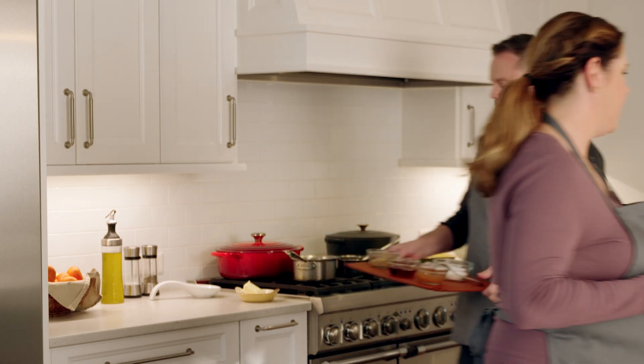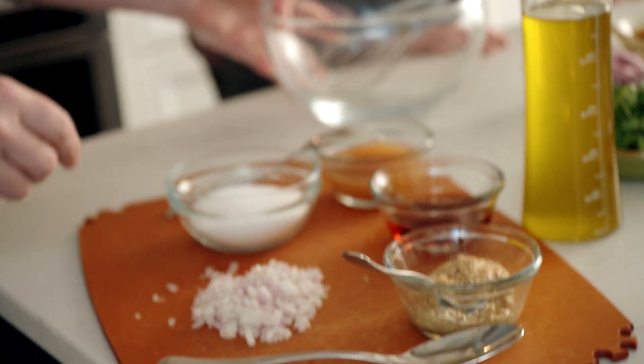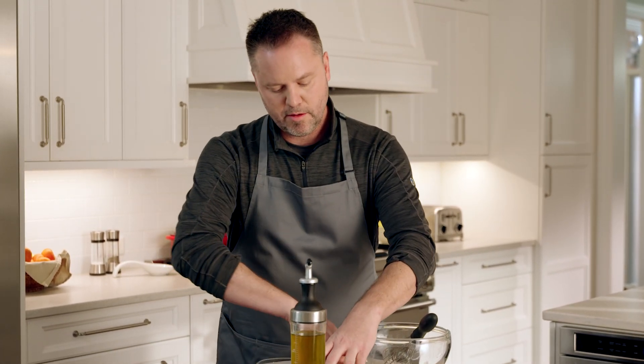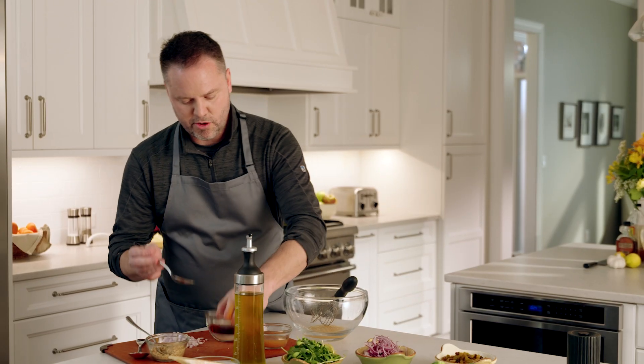I'm going to set this aside to cool, and while it's cooling, Eric is going to make the vinaigrette. We're going to make this vinaigrette very quickly. We're going to start by combining our ingredients — starting with our vinegar, apple cider vinegar today. We're going to add pure maple syrup.